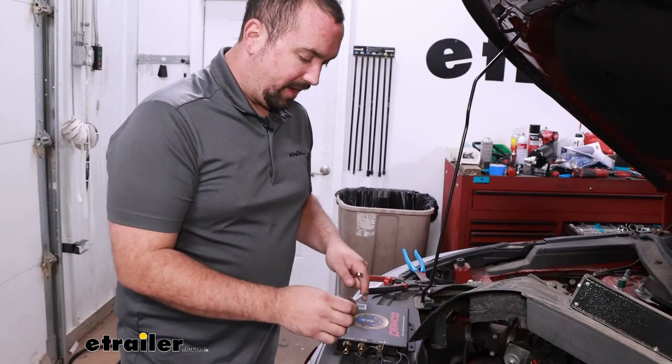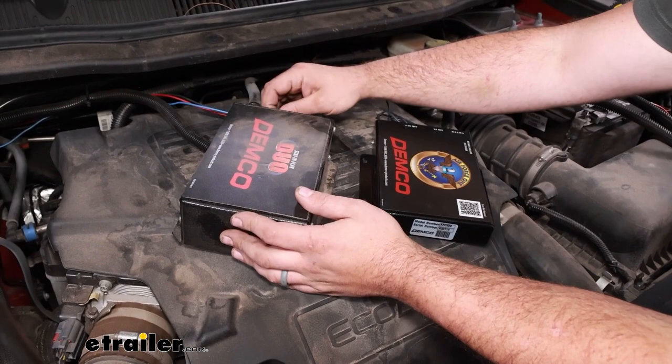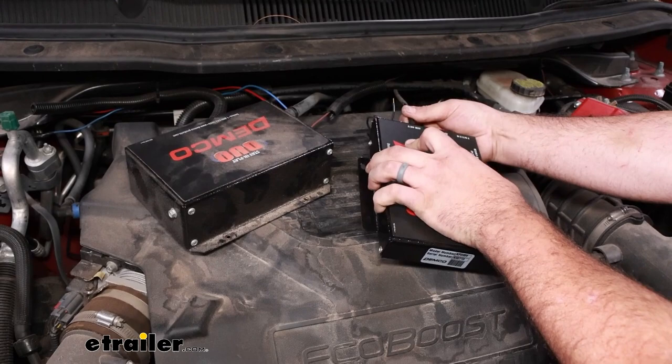I've got this taken off and unmounted, and now we're going to start transferring our air lines first. With our push-connect fitting here, if you just push on that collar in, you should be able to pull this out — that'll release the locking mechanism. We're going to put this directly in on our air out, and this is going to go to our cylinder. So one of our connections is done.